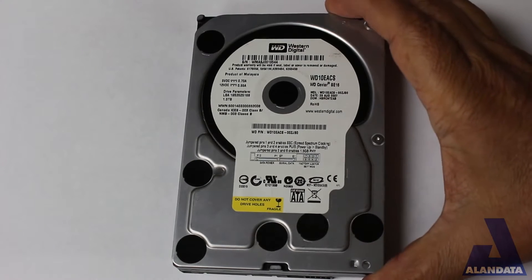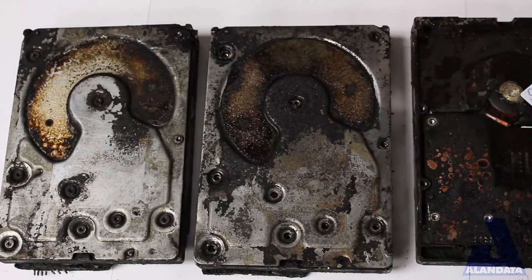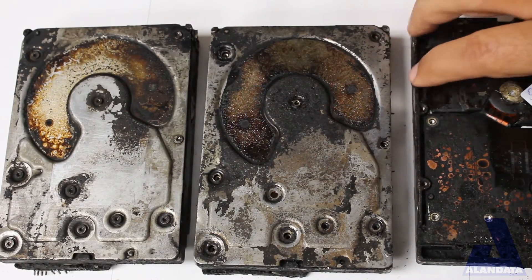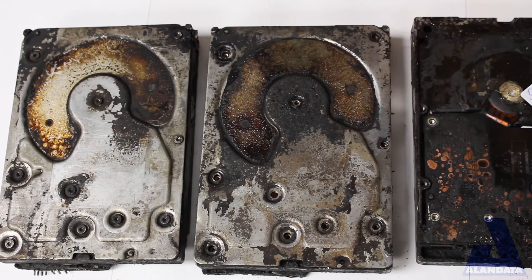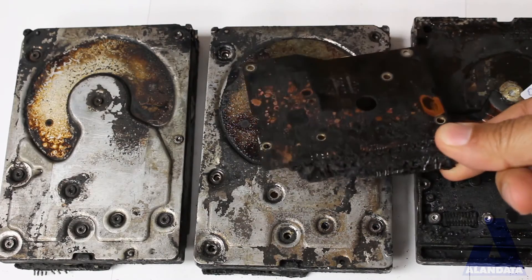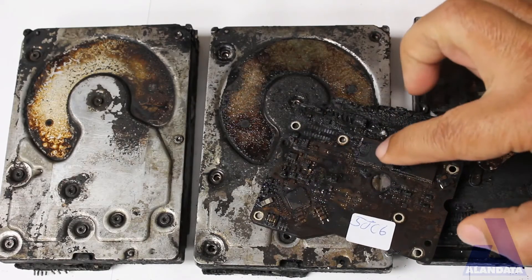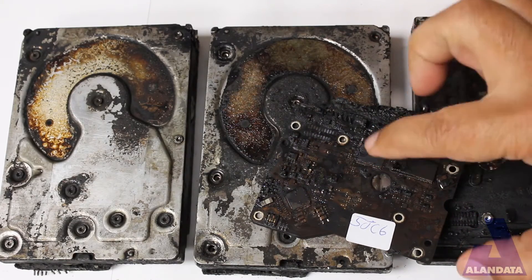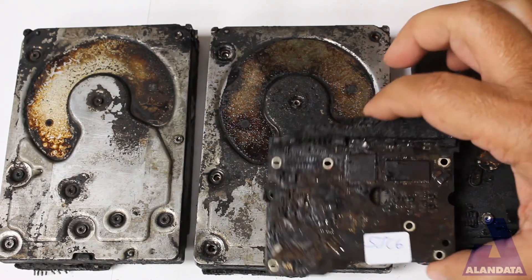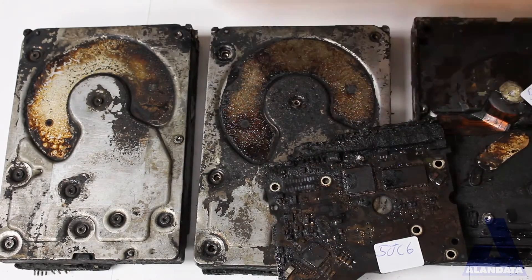The drive looks like this — well, this is what the drive would have looked like, except that it was in a fire, so instead it looks like this. You can see here that it got ridiculously hot. The board is fried. In fact, the soldered chips became unsoldered. The chips were actually loose, so the board is damaged.